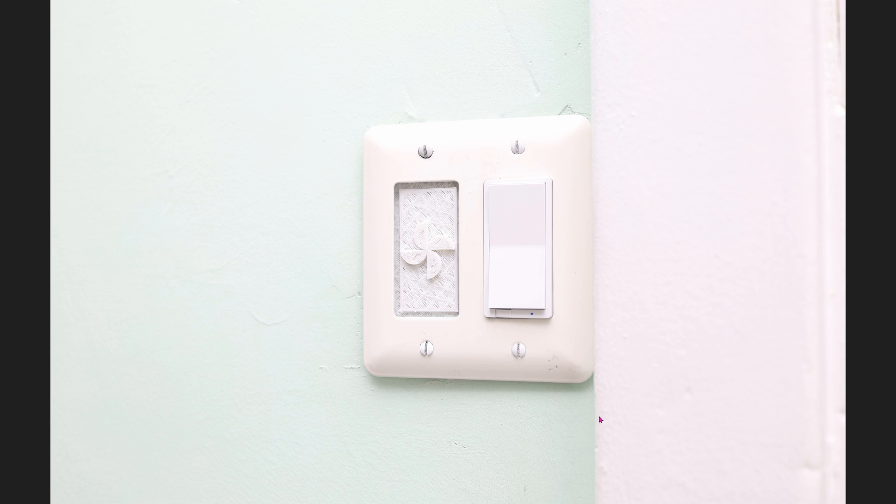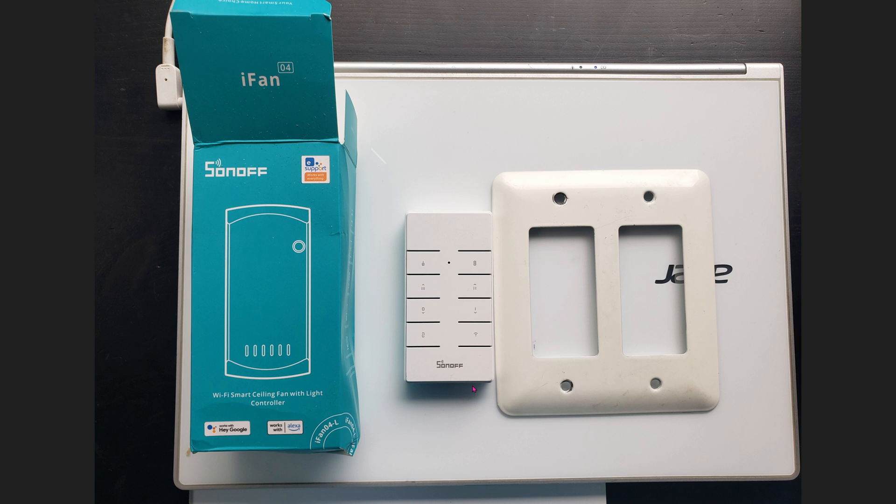This is what the finished result looks like on the wall. I covered up the hideous hole with a 3D printed cover. If you really want the new remote on the wall, that's too bad because there's no way it'll fit into this Decora cover plate. It's possible if you 3D printed something, but that's out of this video's scope.